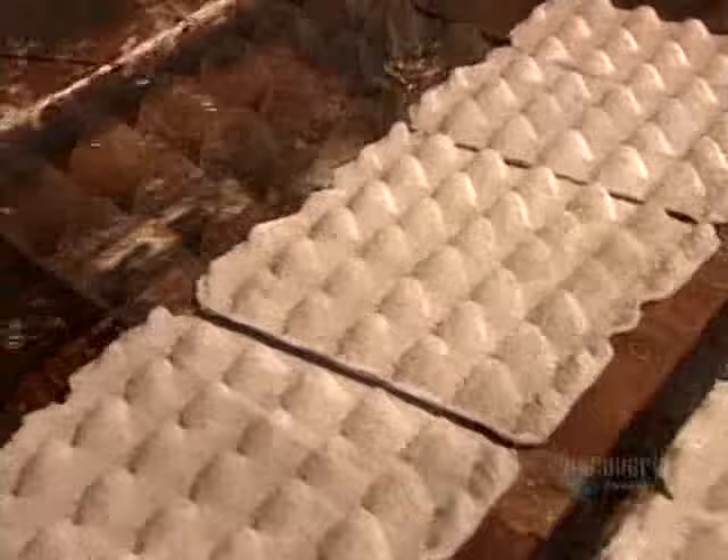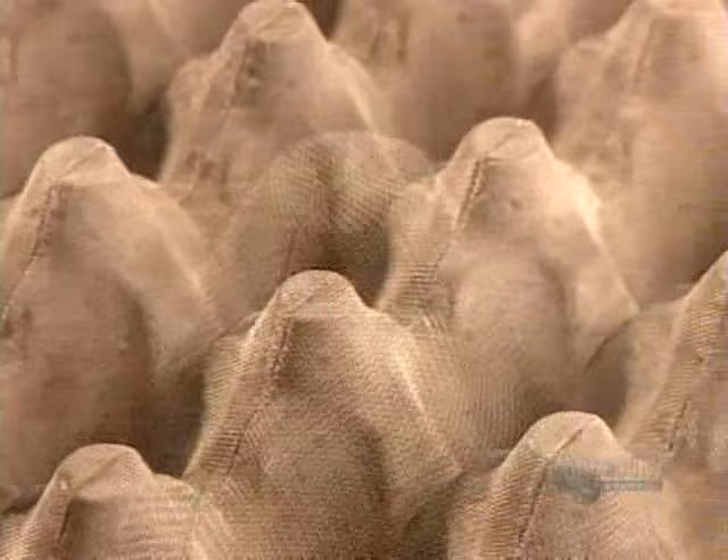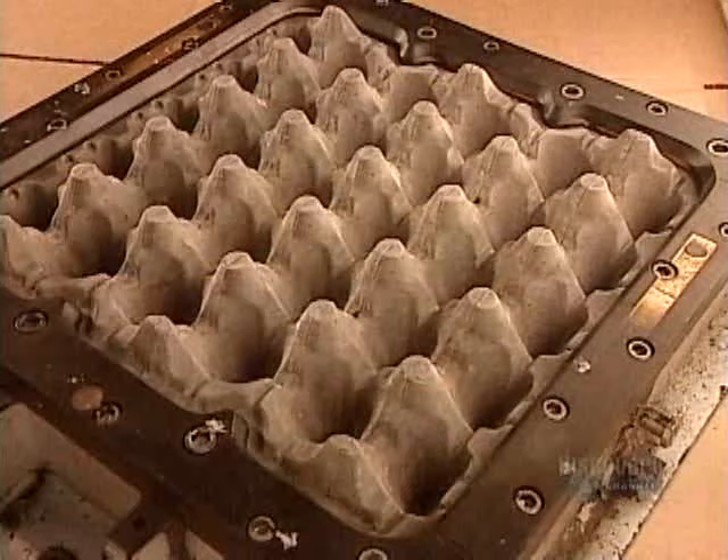The molds themselves are made of bronze, plastic, or aluminum, depending on how long the factory intends to use them. They're covered with a stainless steel mesh. This mesh ensures an even vacuum through the mold so that the pulp spreads over it evenly.